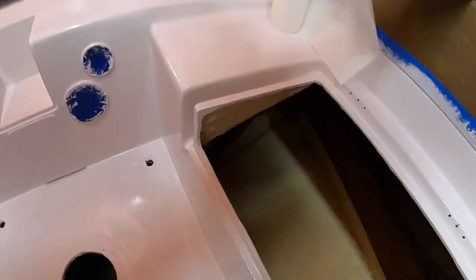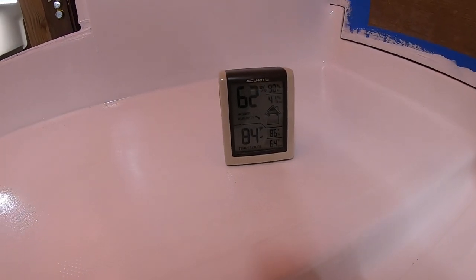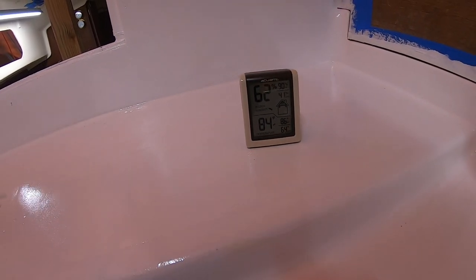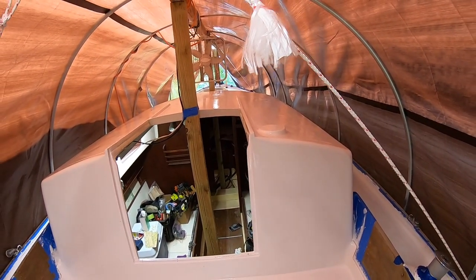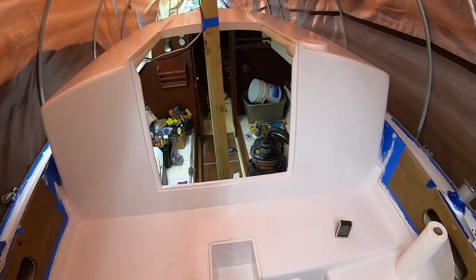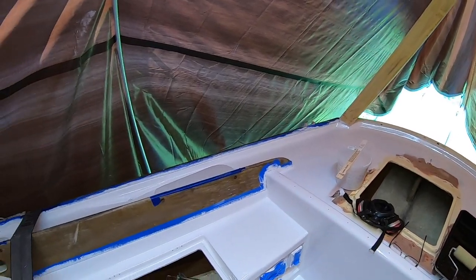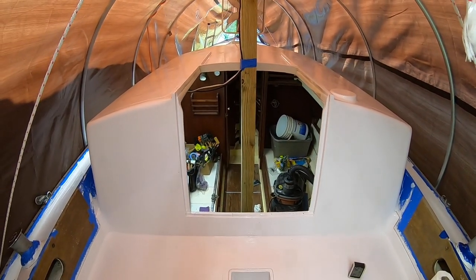One more coat and we should be looking pretty good. As far as the weather goes, we are at 62% humidity — can't be over 80 — so that's good. It's 84 degrees, which sucks, but you gotta do what you gotta do. The fan is off right now just so you can hear me, but I'll be turning it back on and getting this done.